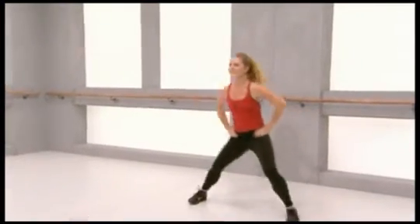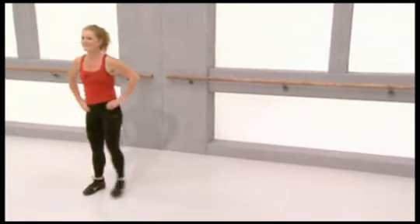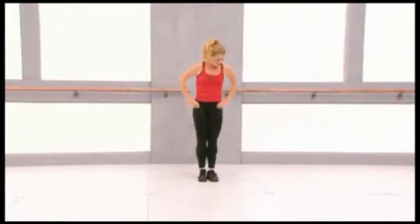Now side lunges. So you step out to the side and keep your left leg straight, and now your right leg straight. Four more, three.